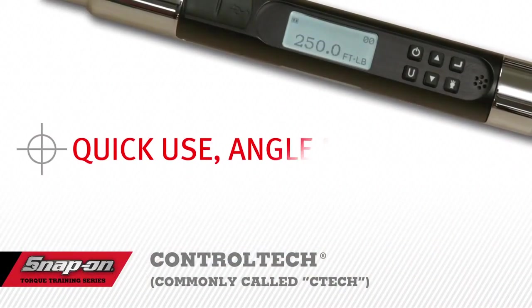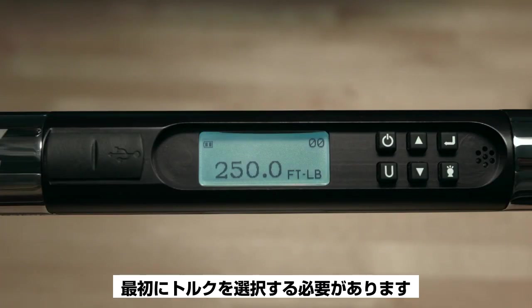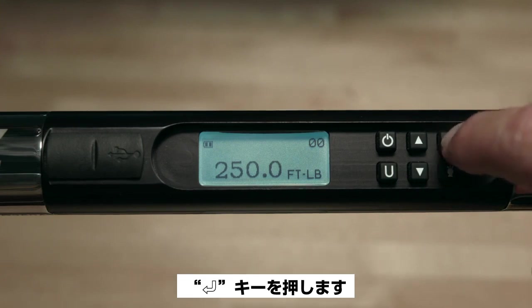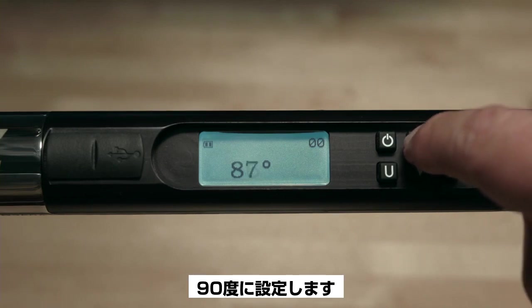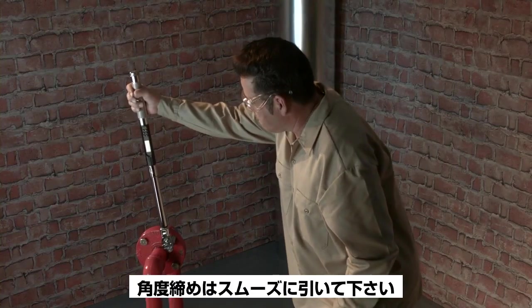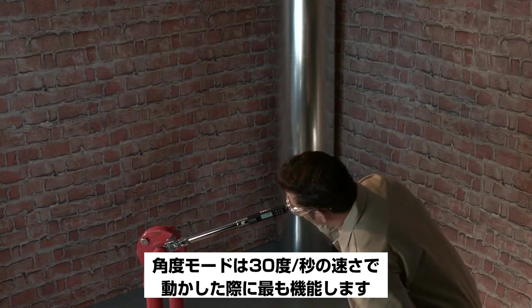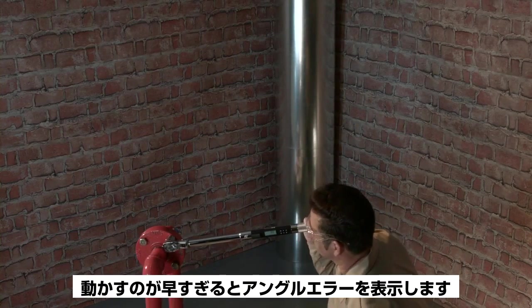For the quick-use angle mode: if you want the wrench to display both angle and torque, you must select the unit of torque first. Then select angle mode by pressing the Enter button until the angle mode is displayed. Use the up or down buttons to select the desired angle value — for this demonstration, we'll use 90 degrees of angle rotation. The wrench is now ready to use in angle mode. Apply angle in a smooth, steady pull — do not jerk the wrench. The angle function performs best when the tool is turned at a rate of six seconds per 180 degrees of rotation; moving too fast will display an angle error.